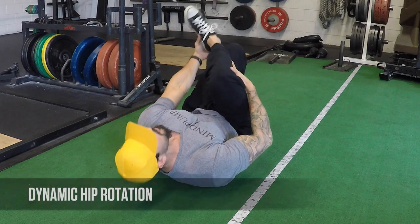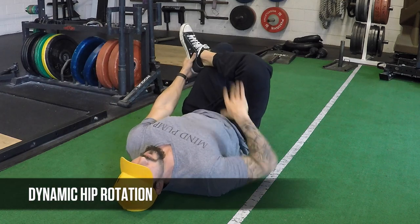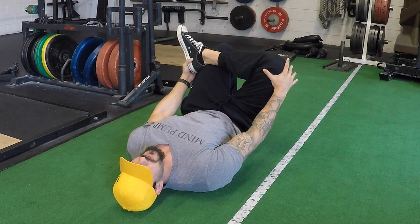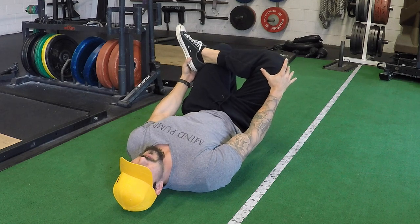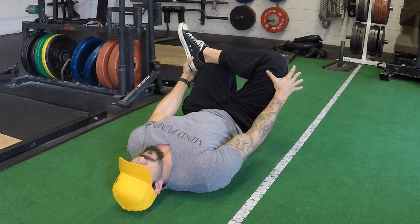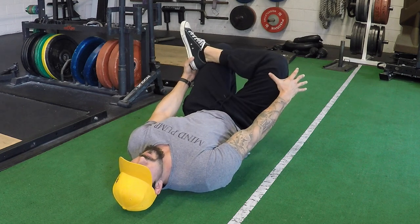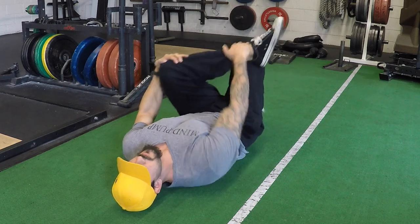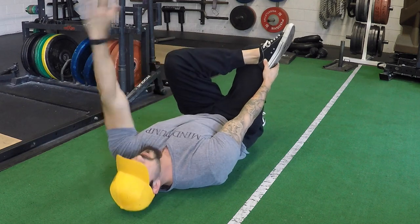This next movement is a dynamic hip rotation — very simple and basic. Cross your ankle over your knee at about 90 degrees. I use the opposite hand to hold my foot as I take the other hand and push my knee in and out of the stretch. I don't want to aggressively push on this stretch — just move in and out of it, holding for about three to five seconds. I'm also concentrating on pushing my low back flat against the ground, keeping that neutral spine, and moving the knee in and out nice and controlled. I'm going to do that about 10 to 15 times on each side.